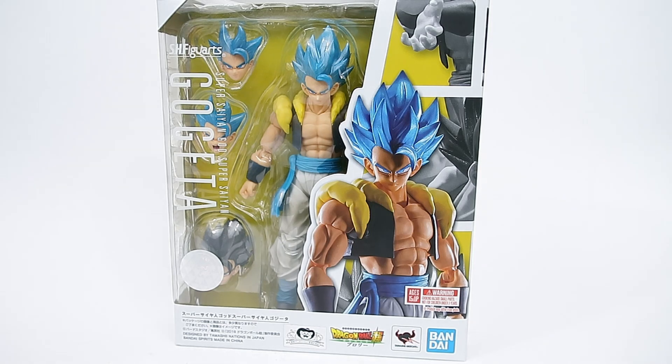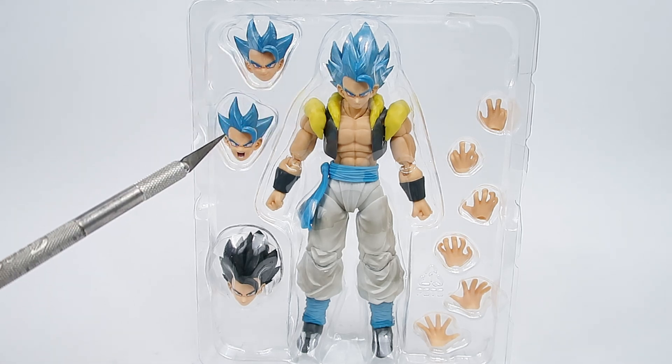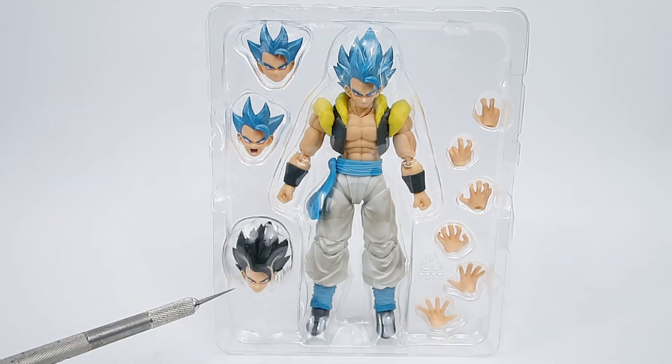Now that we've had a look at the box and the outside presentation, let's crack this open. Gogeta comes with two fist hands, which he's currently got on, two grappling hands, two energy-shooting palms, and two outstretched palms for deflecting blasts or firing attacks. He also comes with three different Super Saiyan Blue faces: a neutral face, a screaming face, and a smiling face. And then there's his base powered-down head as well.